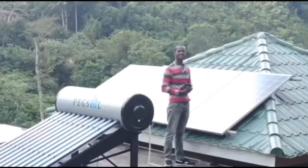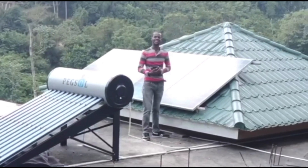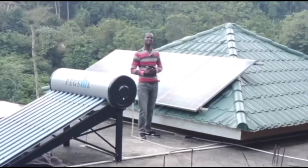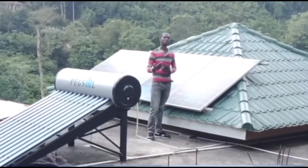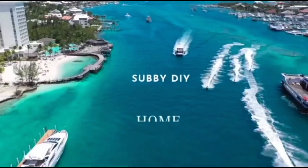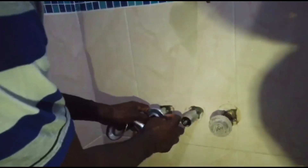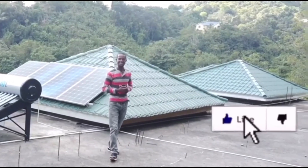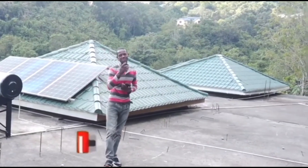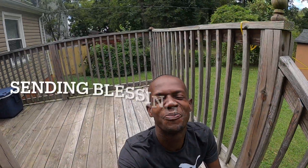Welcome to Jamaica, beautiful land of the sunshine. Here to welcome you to my channel where we discuss things concerning solar, home improvement, construction, anything to do around the home. Like, comment, make sure you subscribe, tell a friend to tell a friend.